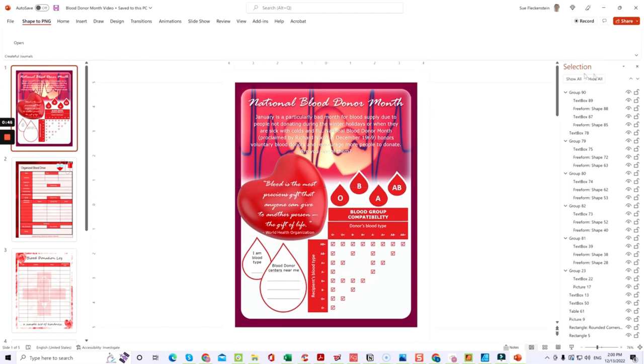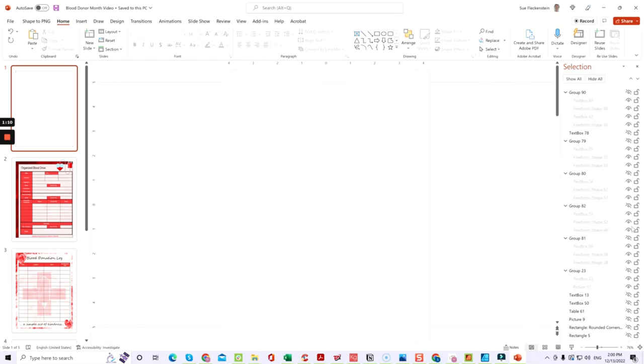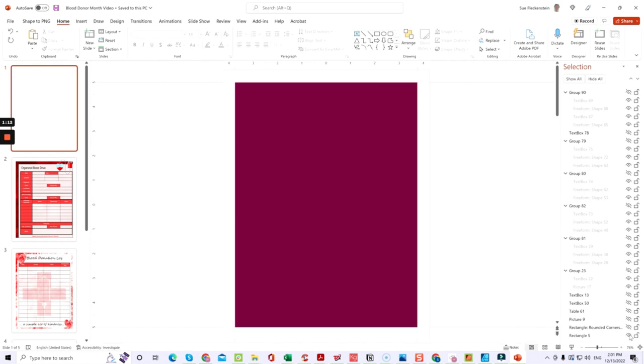The first thing we do, as usual, is come in and go to the Selection Pane. Make sure you're on the Home tab — under Editing, click Select, then Selection Pane. These are all the selection layers that come up, showing all the different elements: groups, text boxes, freeform shapes, text, pictures, and tables.